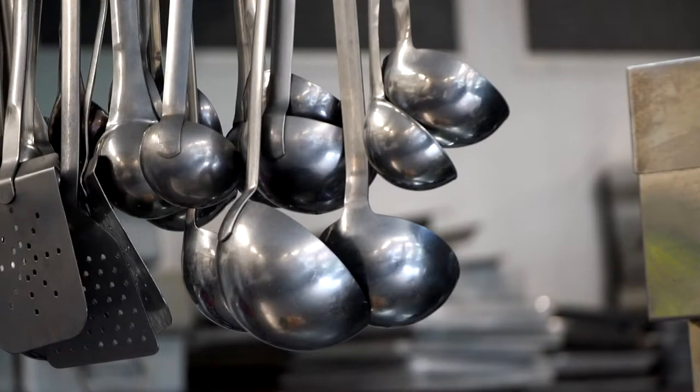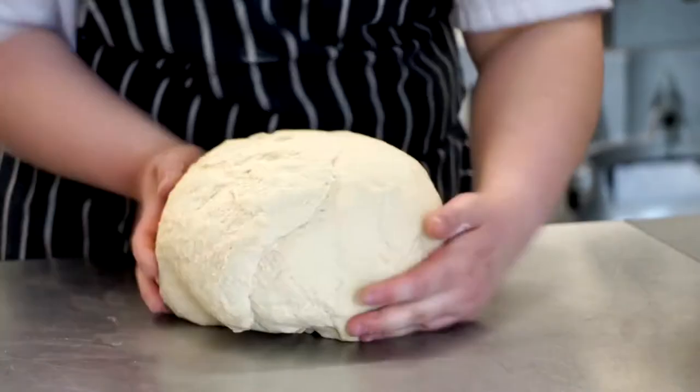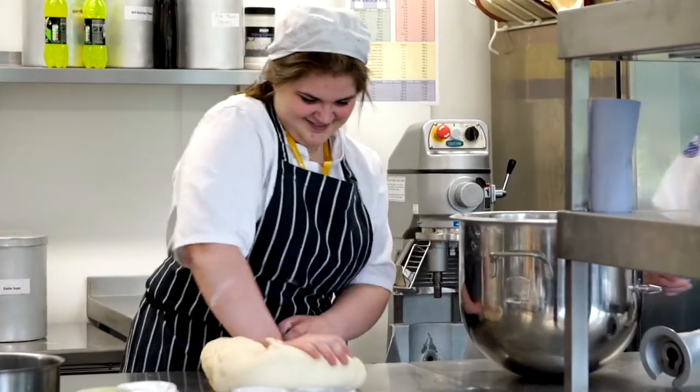We challenge them to come up with ideas themselves about improving. As they lead on to the assessments we look back at what they've done previously and ask them to really look at how they can make an improvement to their dish, so they can stretch and challenge themselves to get a higher grade. Because it's very much a visual field as well — if it looks nice on the plate they can take a photograph of that themselves, use it for their records, then look back at what they've done previously and how they can improve on it.